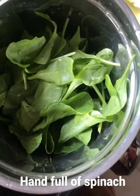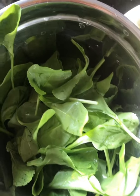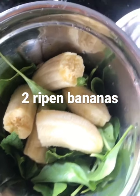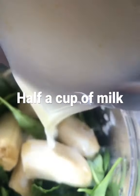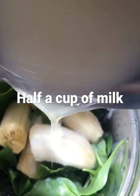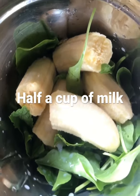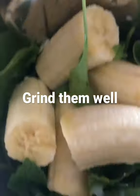Along with it you need two ripened bananas — cut them and put them into the jar. I'm adding half a cup of milk and one glass of water. Put them all in the jar and grind them really well.